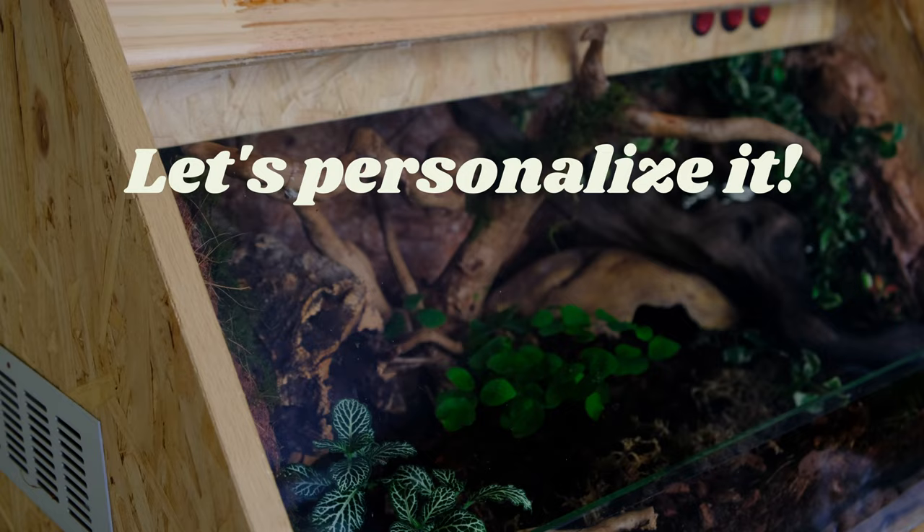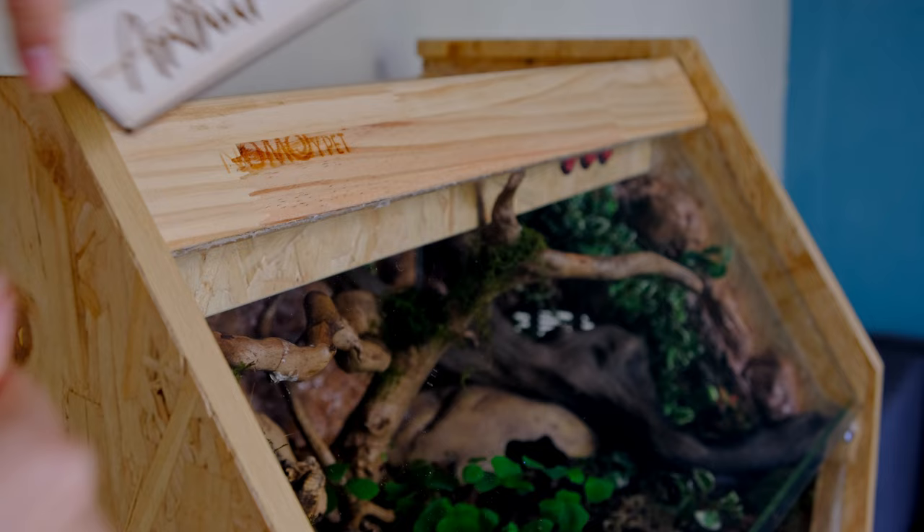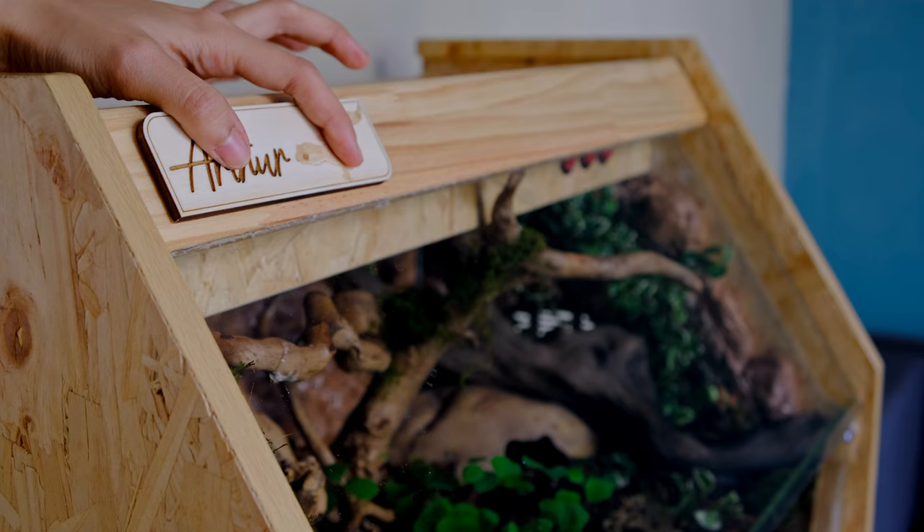To give my wooden vivarium a more personalized look, I found an Etsy seller that does engravings of pet names on a wooden plaque. So I decided to get Arthur's name on it and it looks perfect displayed on the front door — this just screams Arthur's territory.